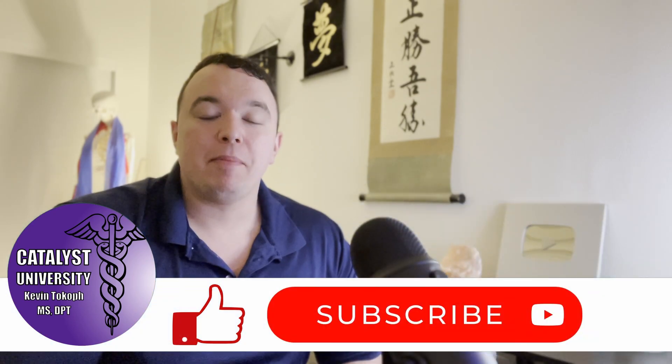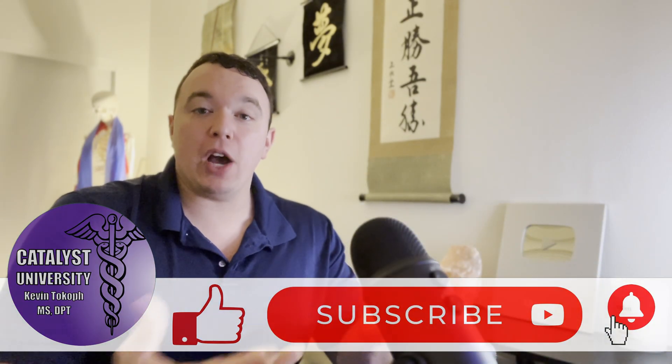Welcome back to Catalyst University. My name is Kevin Togoth and in this video we're going to be talking about the scapular retraction test. The scapular retraction test is not so much a diagnostic test as it is a special test that allows you to determine a probable course of treatment for someone with a confirmed or highly suspected rotator cuff tear.